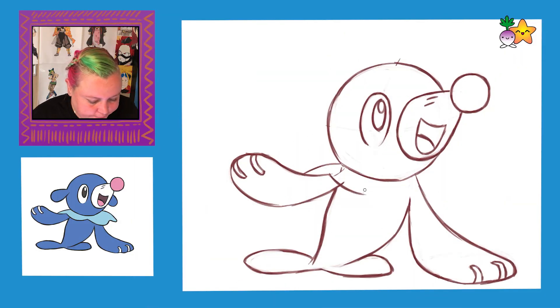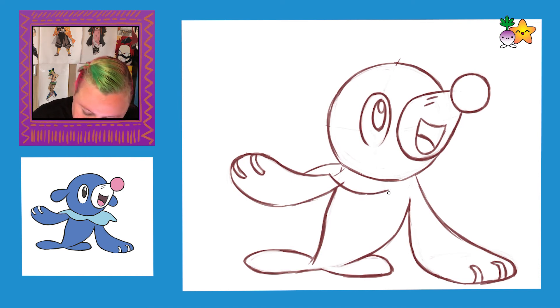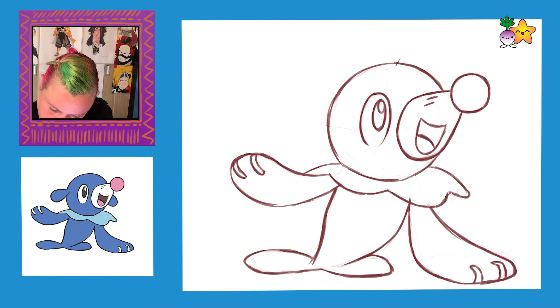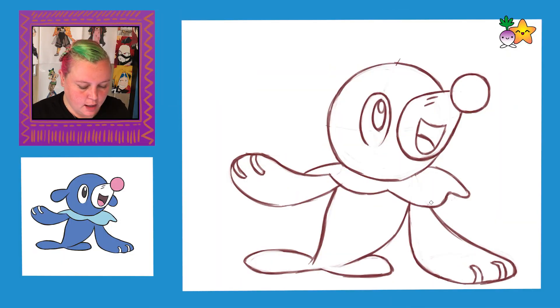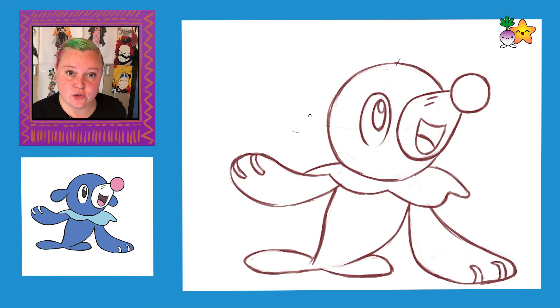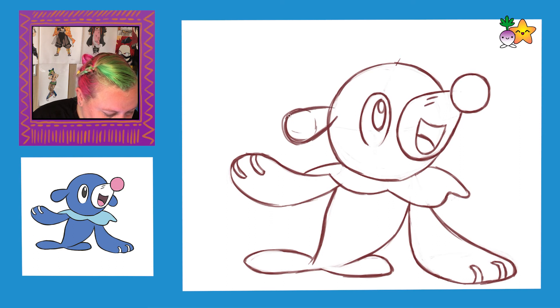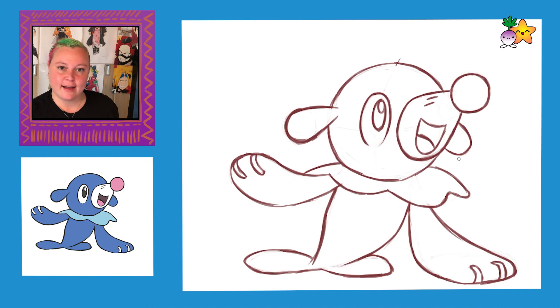Next, we're going to add on his collar. And the last thing to do is his ears — I'm drawing in circles and then just attaching them to his head. And there we have it: Popplio from Pokémon.